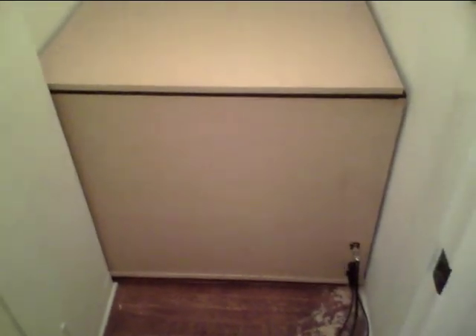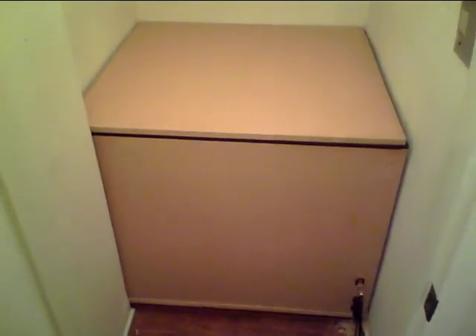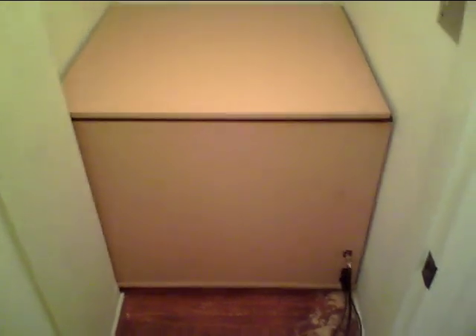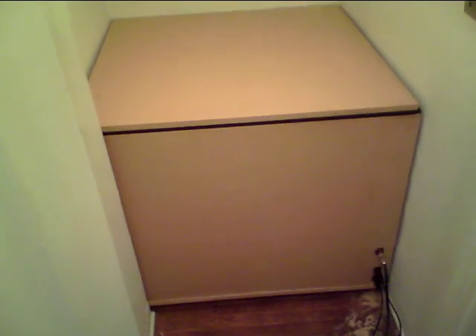It sounds really good. I'm going to be using this to cut tracks and finish up my new album, and if you hear me doing any clips or online lessons or whatever, I'll be cutting them all using this box. Alright, see ya.